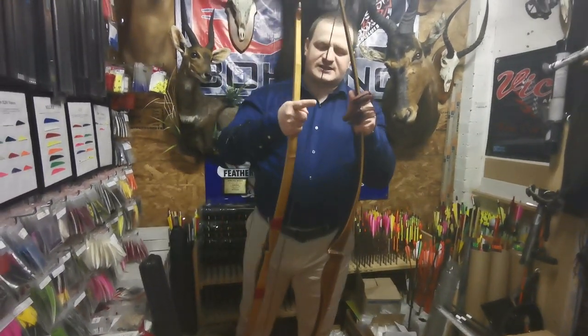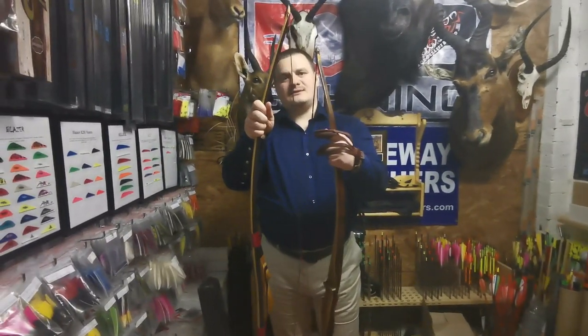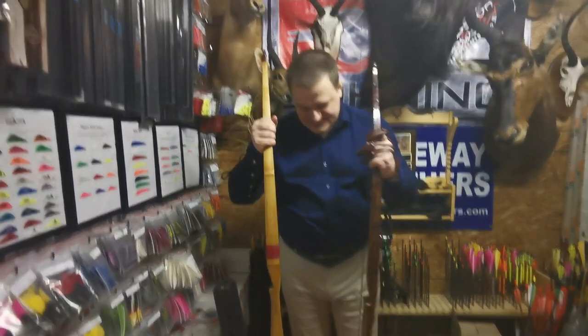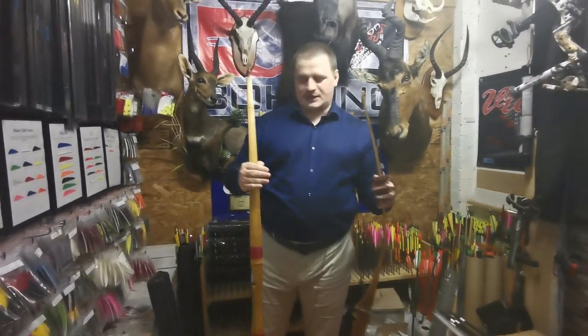This one has a 16-strand Dacron string and the other one has a 14-strand Dacron string, so it's very similar. Most traditional bows use Dacron strings anyway, which is why I wanted to use them. Normally I use Fast Fly.